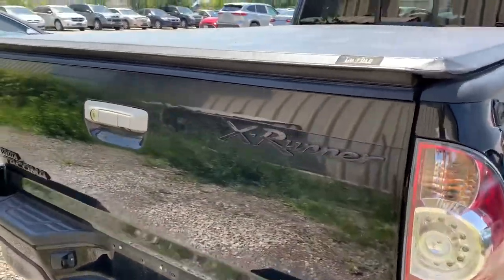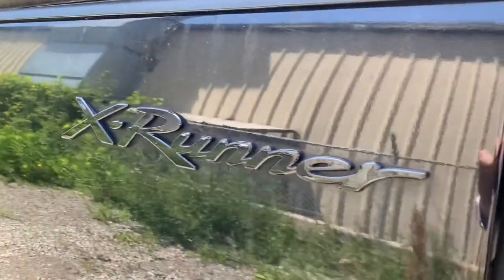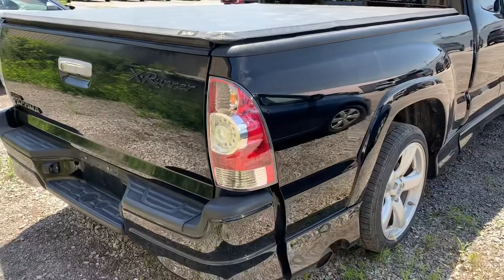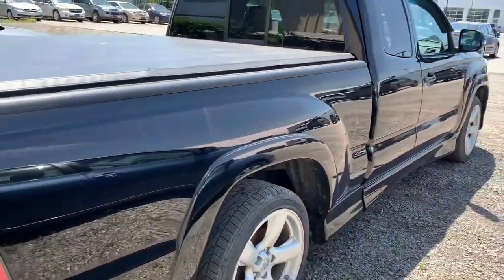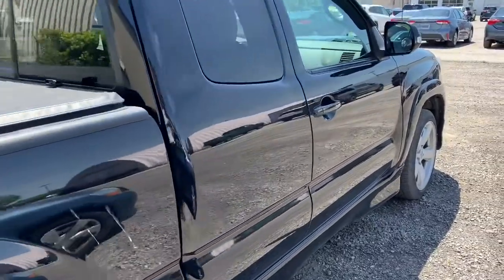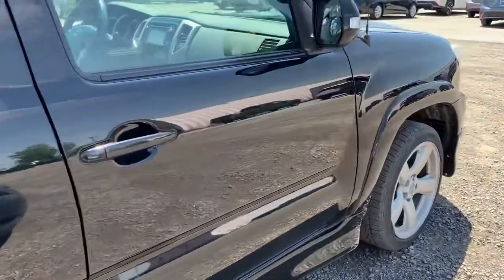It came in red, blue, or black — this one's black. You can see the X-Runner badge here, which is kind of a bummer because you can barely see it on the black. There's the side exit exhaust with the body kit. This one also has a tunnel cover, which is a nice little dish — I think it looks a lot more sleek with that on, especially in the X-Runner trim.